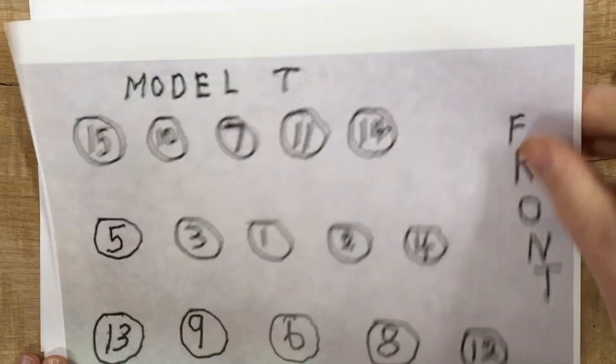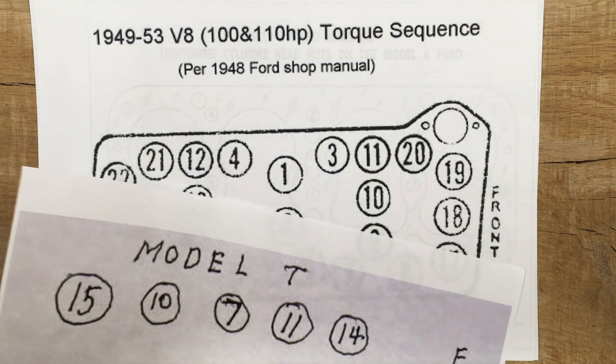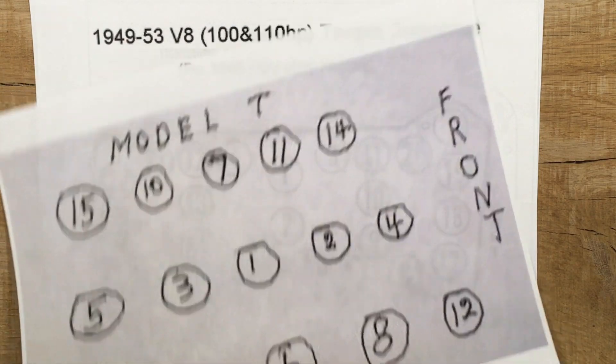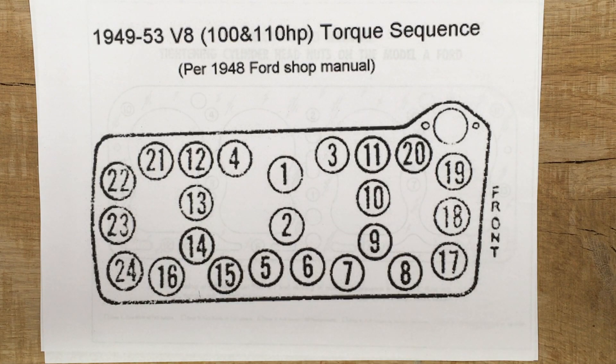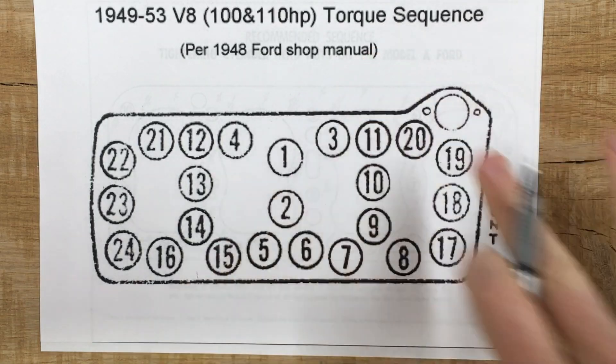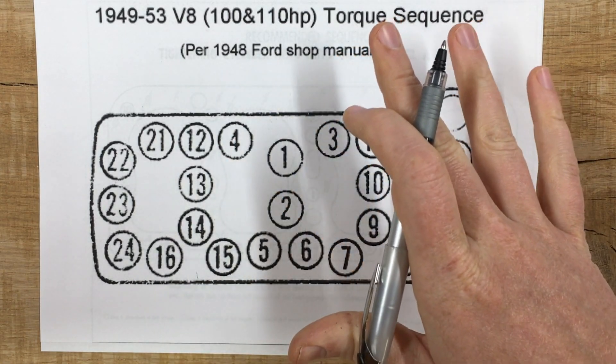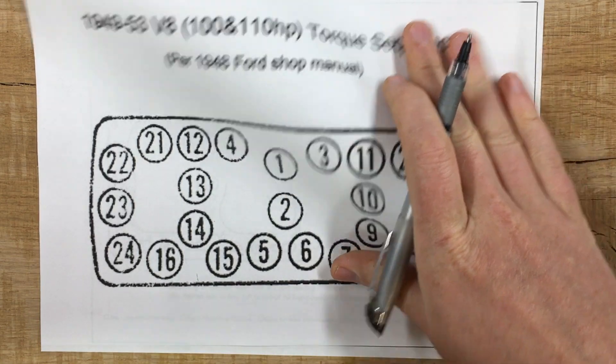What do these approaches all have in common? They all do the one thing that every maintenance manual says you have to do: they start in the middle and work outward. That is actually the only real rule. The other thing they have in common is that they all work — every one of these sequences results in a head that works fine on the car.